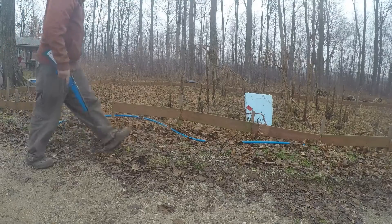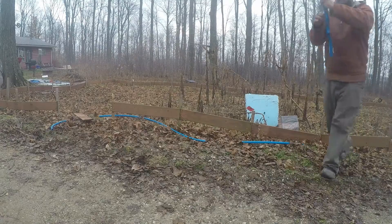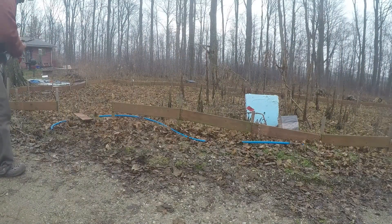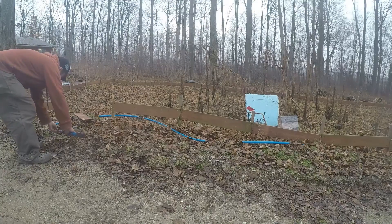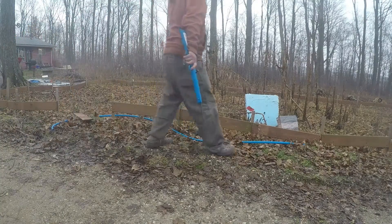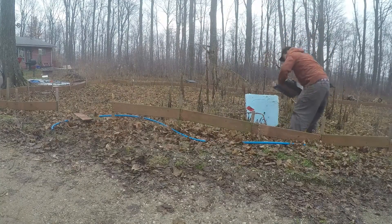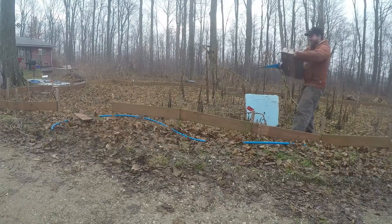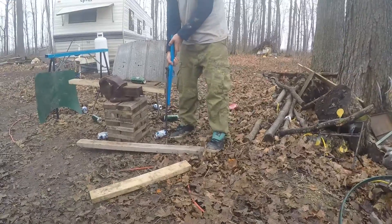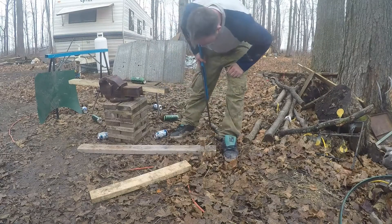It worked! She went and hit the tree behind it — she went to catch it and it went right through. It bent the nails, and I think that's it.